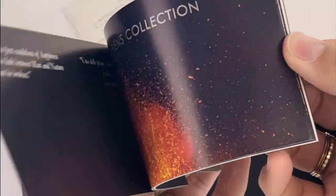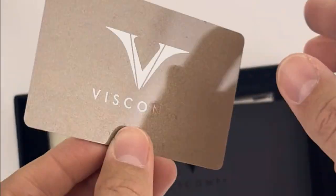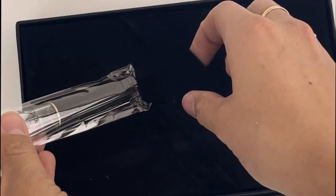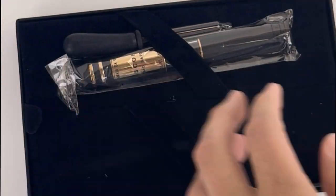The Visconti packaging is always top-notch. It's very classy, very clean, very clear. You have your ID card, along with some branding material and info on the pen. It's all tucked underneath the false bottom of the box.